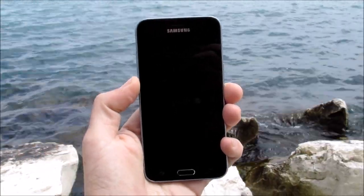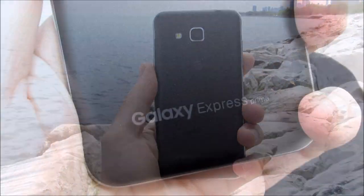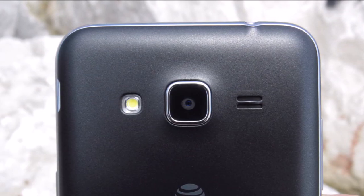This is the Samsung Galaxy Express Prime, an AT&T Go phone for $129.99, also known as the Galaxy J3 on the unlocked market. What we have here today is a full review.